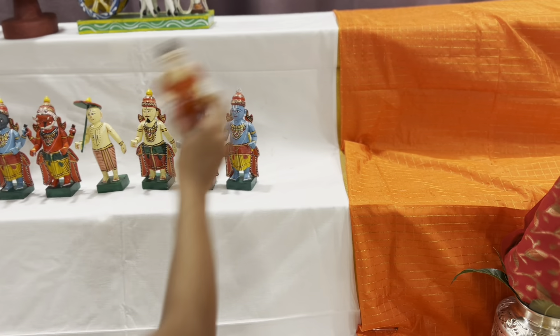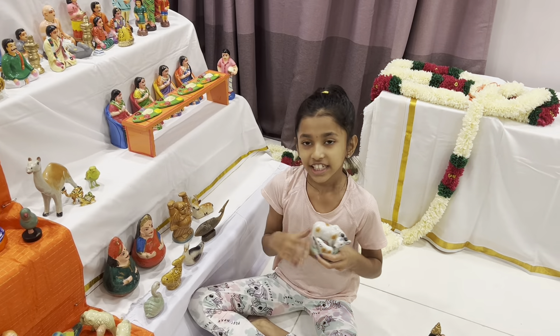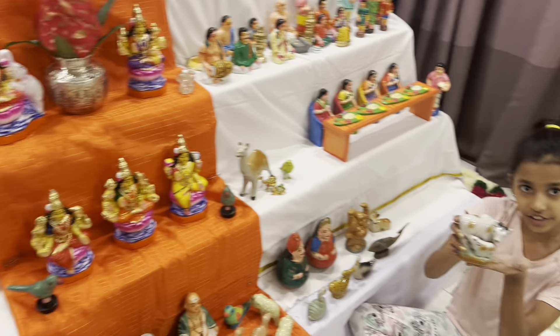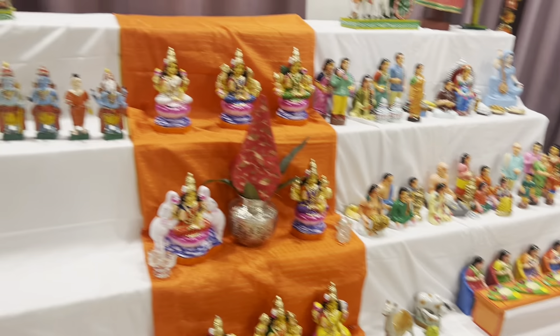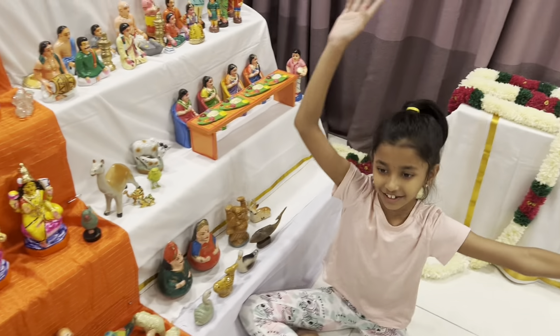I'm halfway through putting all the toys and I have this cow over here — I'm going to put it right here. I still have a lot more toys to go, it's going to take a while, so I'm going to show you all after it's done. Bye!